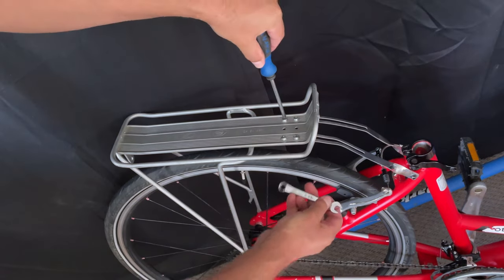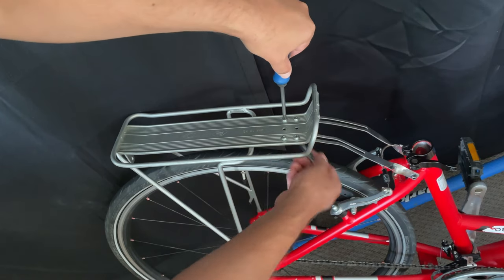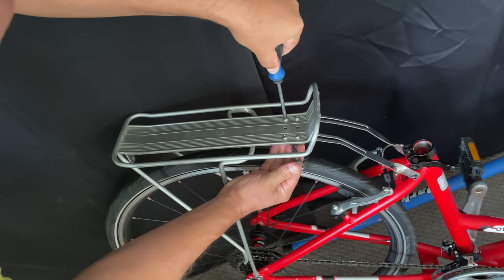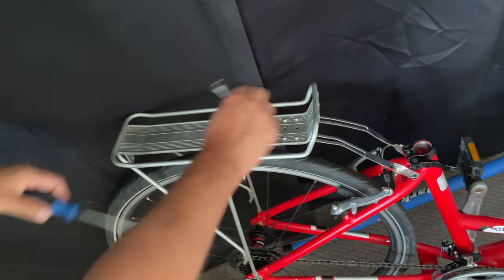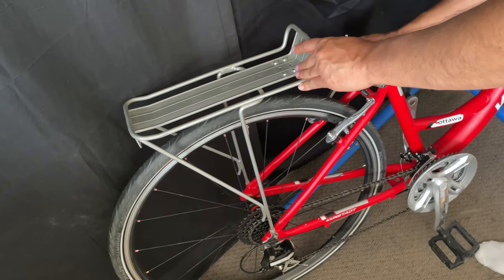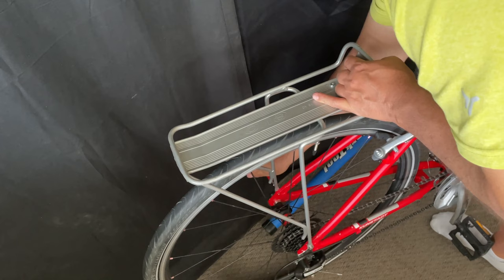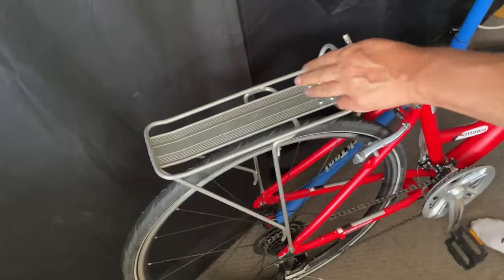I'll just tighten these up — there's really not a whole lot to it. One thing I will suggest is to tighten using the nuts with the wrench, because the screwdriver can strip the heads of the bolts and then it becomes almost impossible to get them off. Even though there's thread locker on it, you don't necessarily want to leave them loose because there's only so much that a thread locker can do. So tighten them up nice and tight.